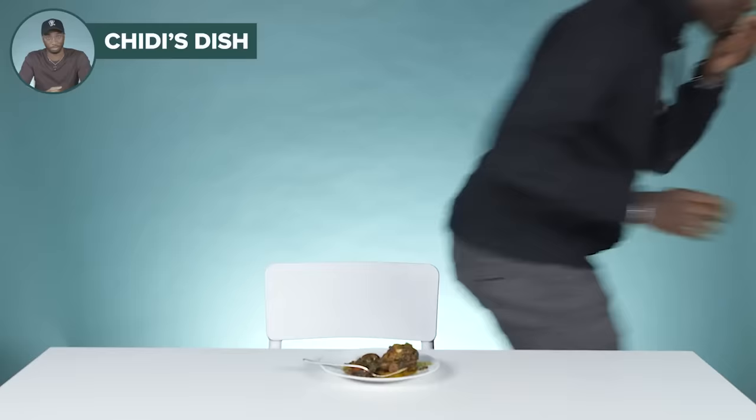It looks like gizzard though — you know how gizzard has like chopped up a lot of stuff. That's what it looks like, but it looks good. Are you sure I have to eat this? It doesn't taste like Efor. It actually tastes like palm oil and spinach. You've got to deal with you.